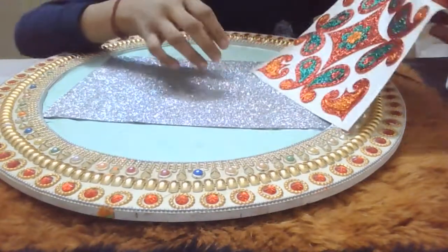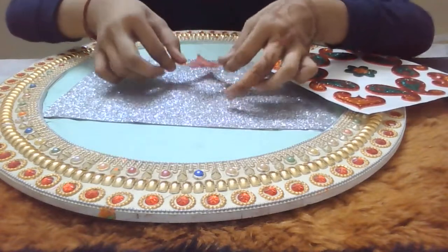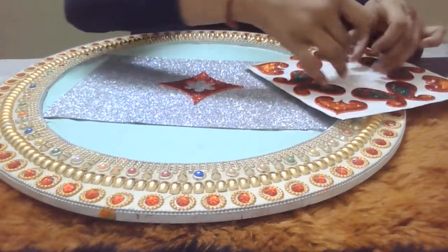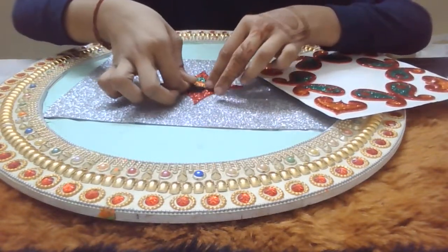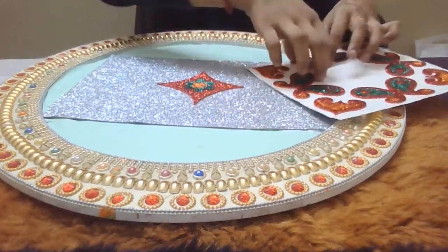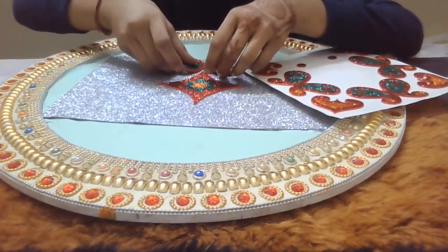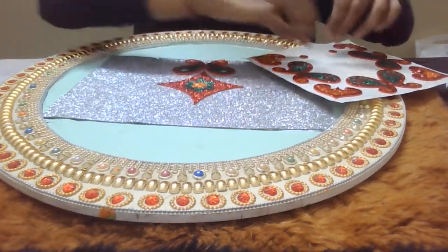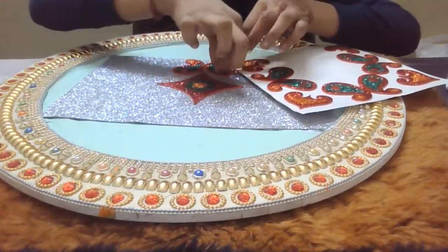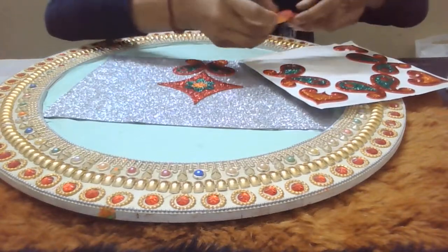So guys, I am going to keep this arrangement. I will lay it all out. These stickers are easy — you just put them on, and you can choose them in any color. I will leave a little gap because it will feel better with some space. It is peel-off stickers, which makes it very simple.